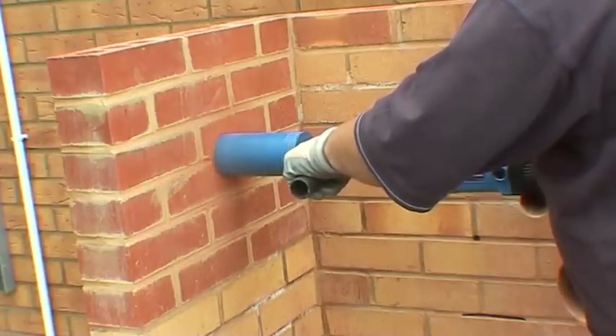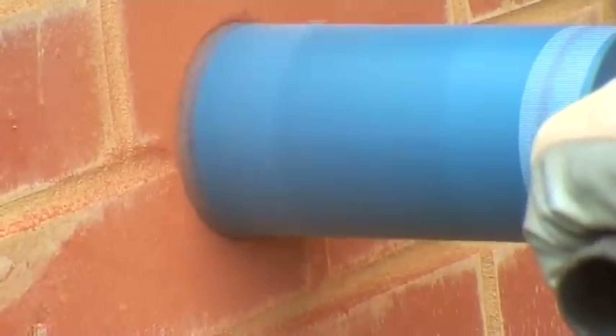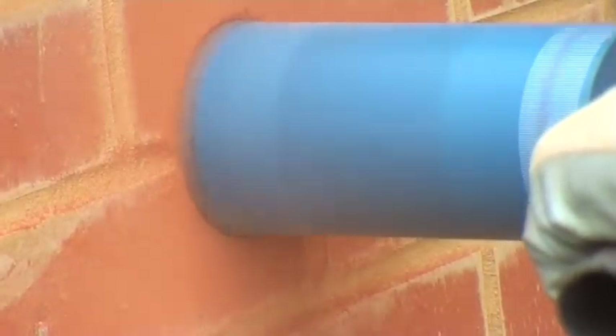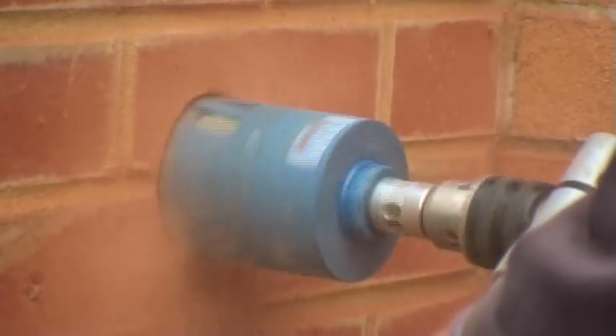PDP's top-quality 5-star dry core also allows you to drill through some harder materials such as clay and engineering bricks. This is made possible by using a special heat-resistant ingredient in the diamond segment bond.